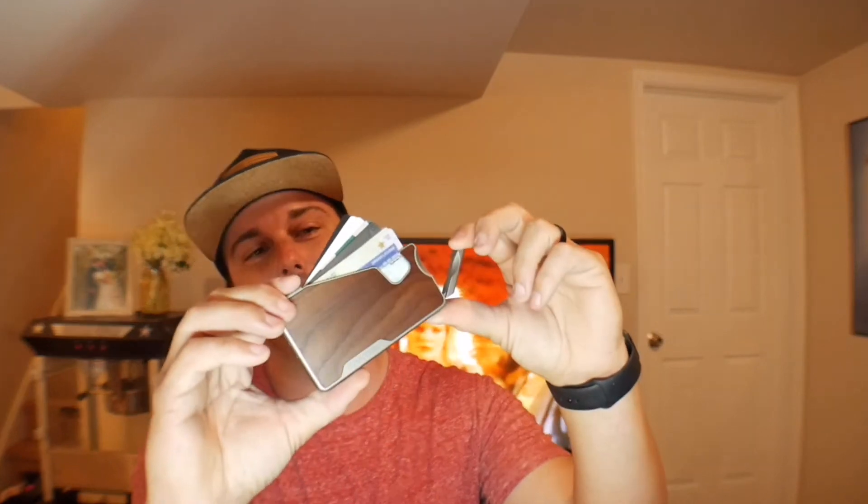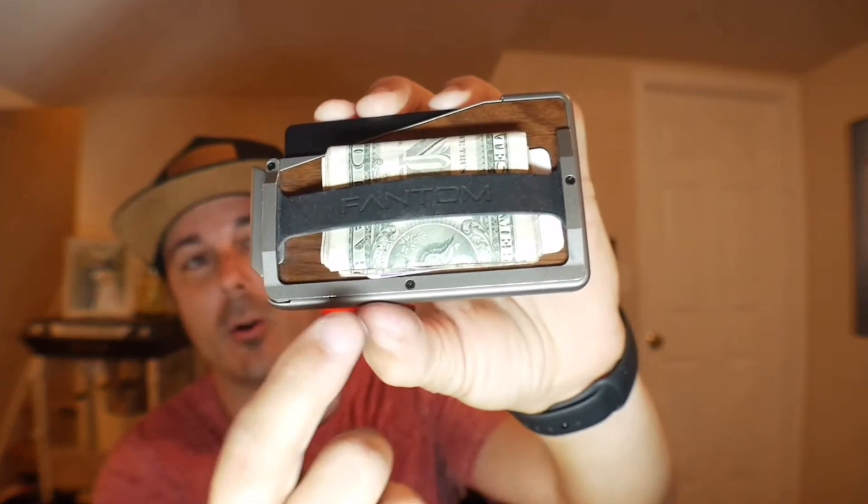Before we get into the shoes, I want to talk about today's video sponsor. This video would not be possible without Phantom Wallet sponsoring today's video. They open up all your cards with a really durable design — this is the aluminum one, and they also offer it in plastic. All the accessories screw on, as you can see with the screw holes.